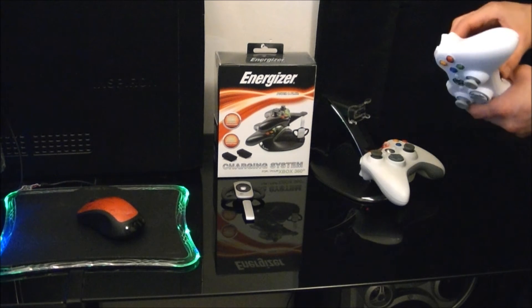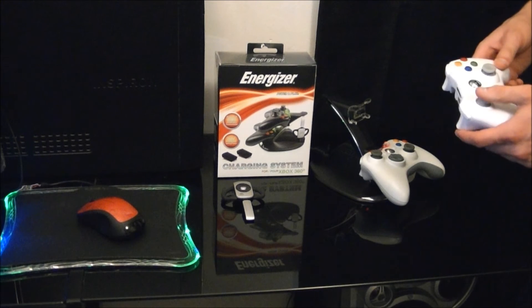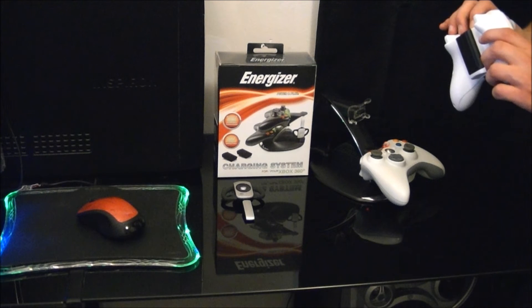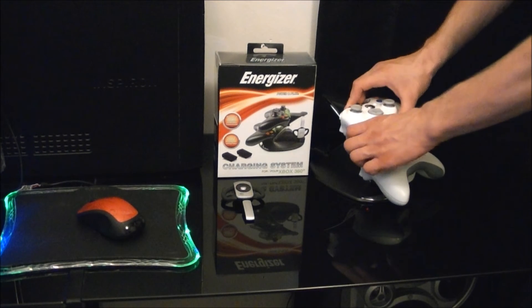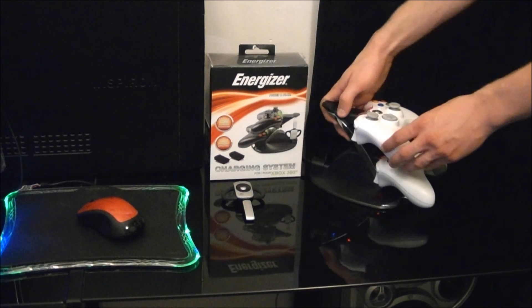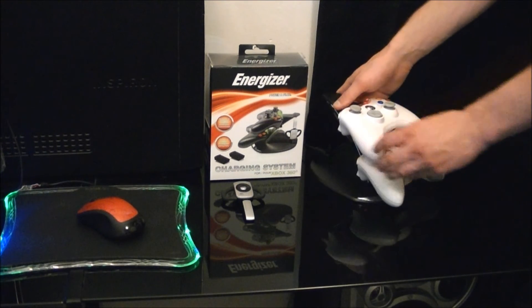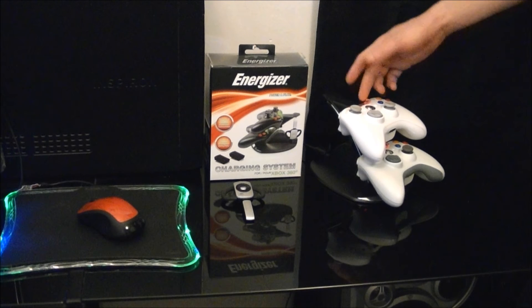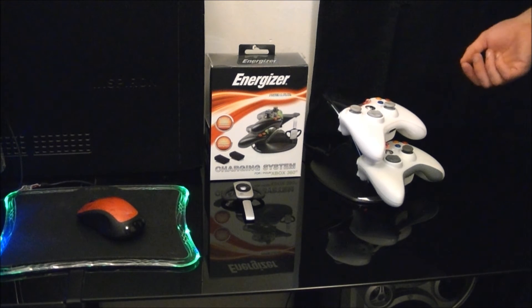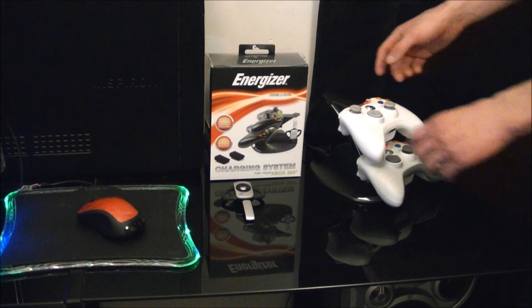Batteries work the same as the Xbox branded or Microsoft branded battery packs, and this will work with the Xbox battery packs. Actually just plugs right in, clips in. Has a nice little LED charging indicator — red when it's not charged, turns green when it's ready to go. Seems to have an overcharge protection on it as well, so it doesn't just keep charging the battery and shorten the life.